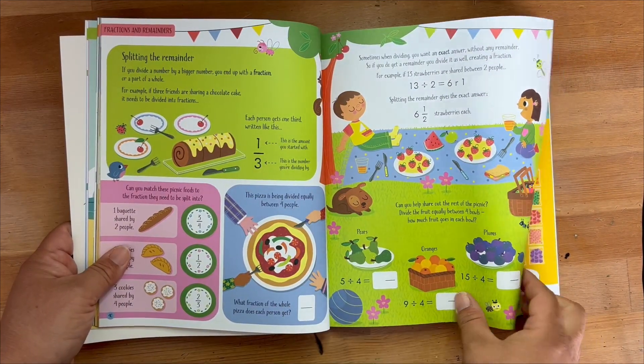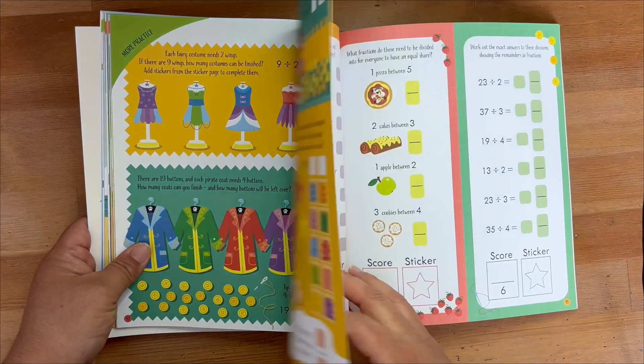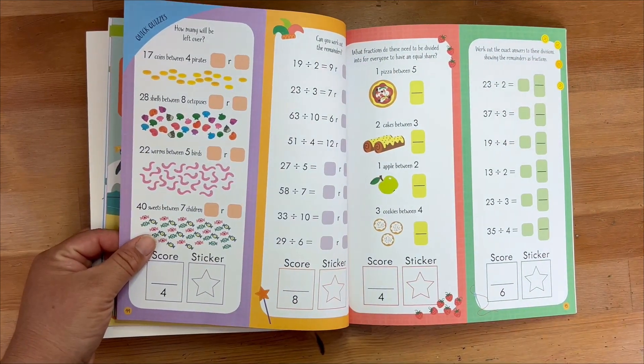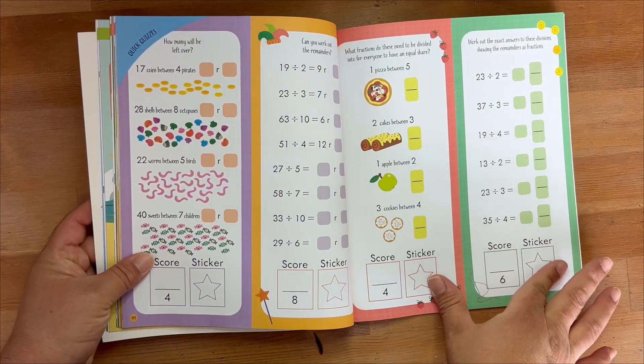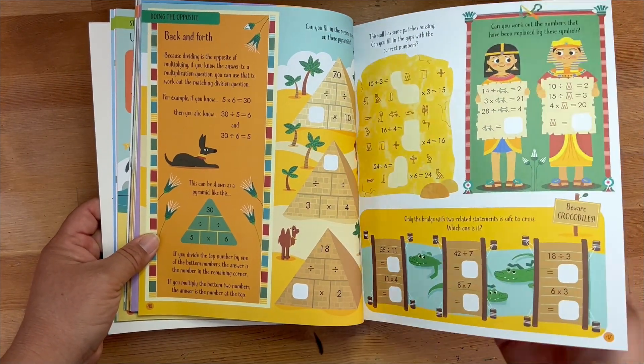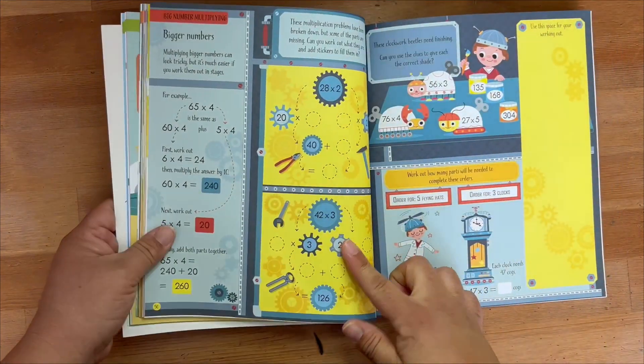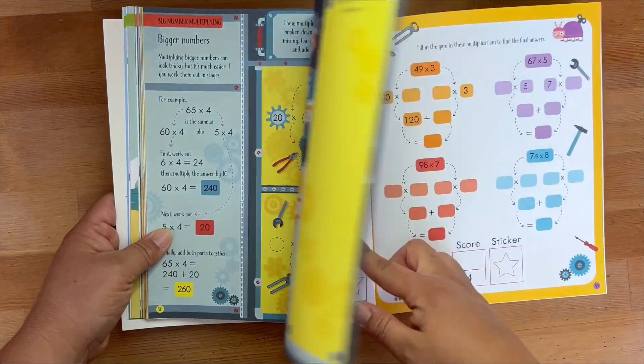If you are not confident in your math skills, rest assured that in the back there are all the answers and explanations. Along with the stickers, it tells you the page number and the activity so you will not be confused or unsure what to do or how to execute a problem in this book. Everything is taken care of at the back of the book.